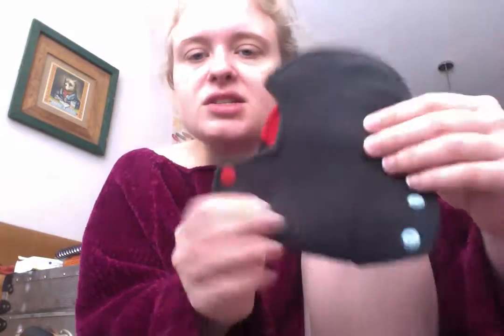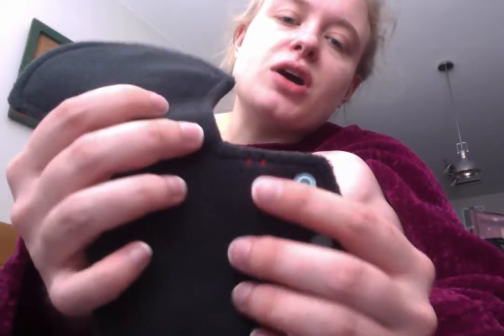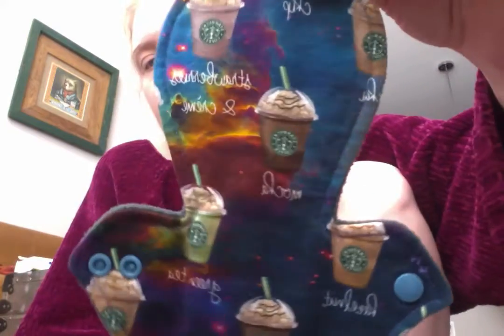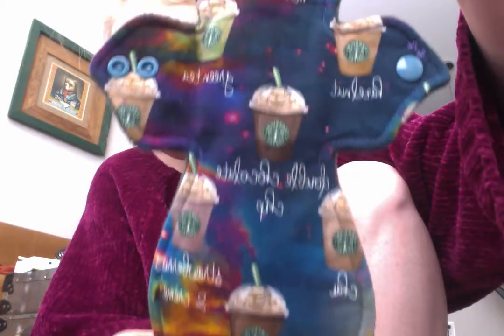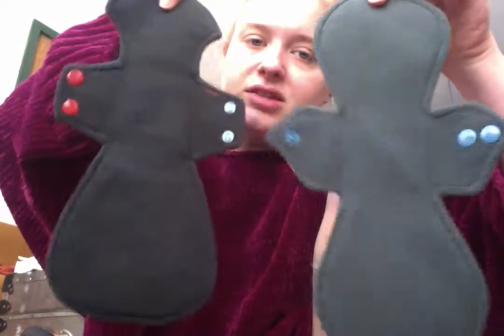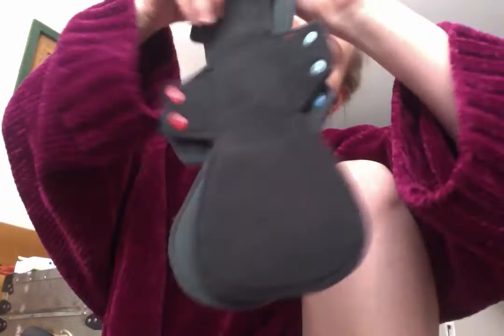These were all really discounted — she was running a 40% off sale, so the prices were incredibly cheap for the quality. They're all backed in a really nice Wind Pro fleece, and absorbency is marked on the wings using asterisk star patterns: two stars for moderate absorbency. Both of these 12-inch pads have two stars and I think bamboo fleece as the absorbent core. The Starbucks galaxy print is amazing.